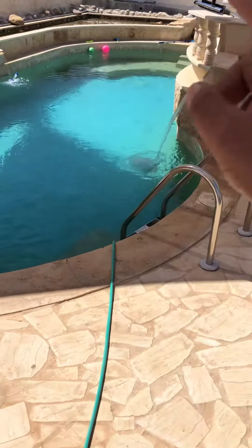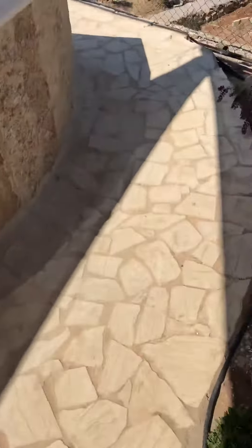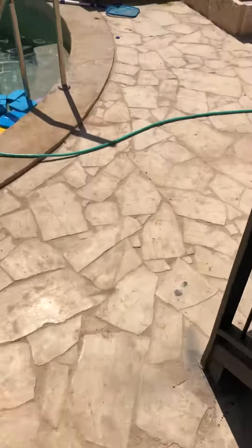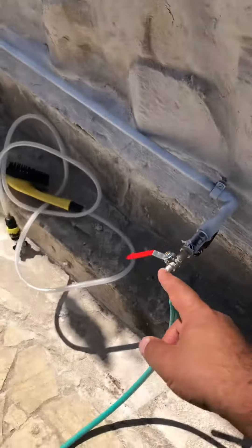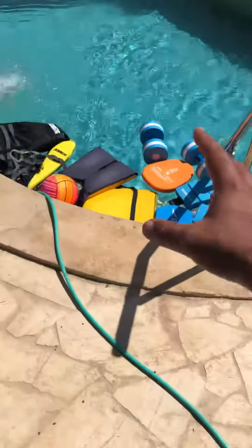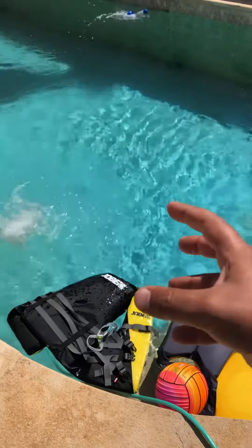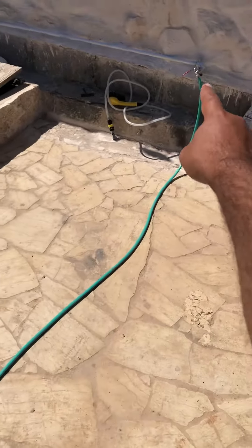So what we did — we have a swimming pool — we connected the top to the pool pump. This top here connects to the hose, so the pump is pulling cold water from the pool and we can use it to bring cold water here.